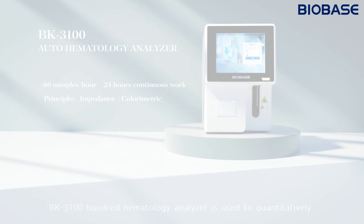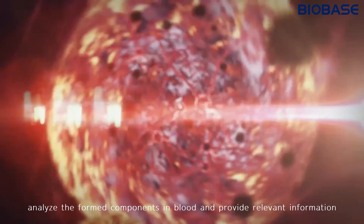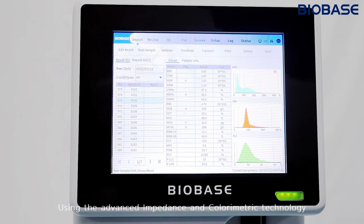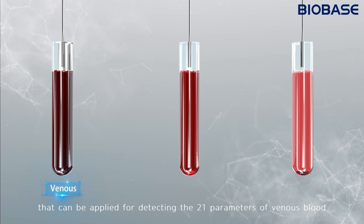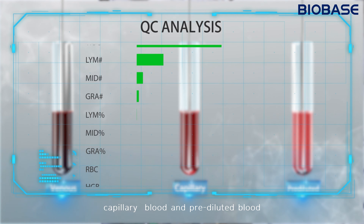The BK3100 Hematology Analyzer is used to quantitatively analyze the form components in blood and provide relevant information. Using advanced impedance and colorimetric technology, it can detect 21 parameters of venous blood, capillary blood, and pre-diluted blood.